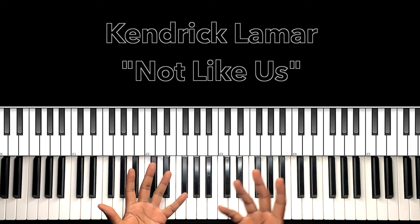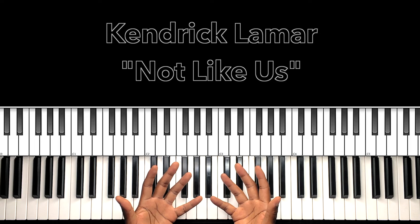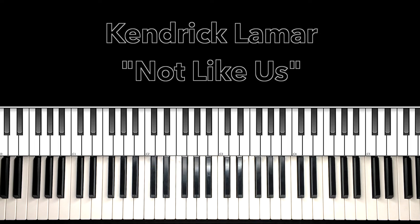Cool stuff, man. And that's the entire song, people. I hope this helps you. If it helps you, why don't you like the video, share the video, comment on the video, subscribe to my channel, and don't forget to hit the bell. It's Carlos Music, and they not like us.